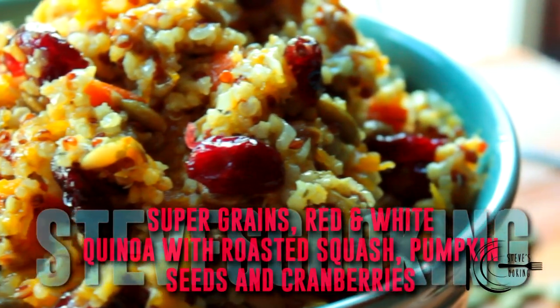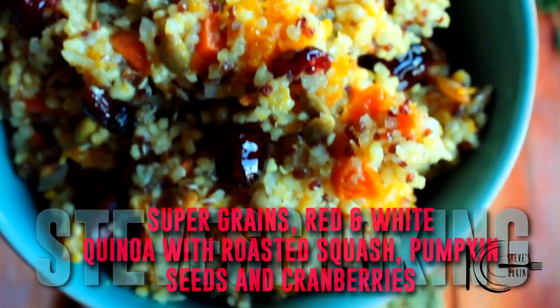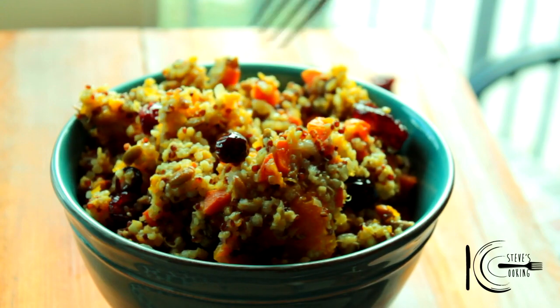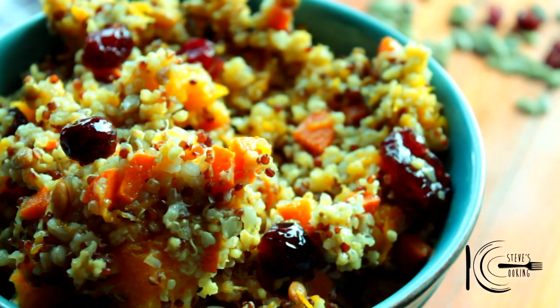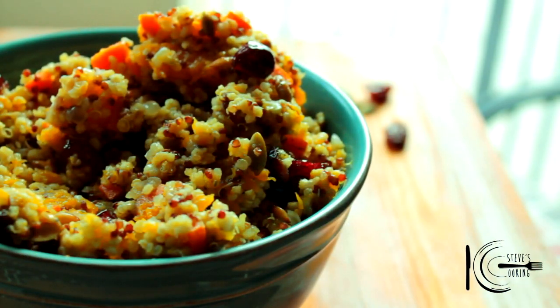So there you have it — one healthy, delicious side that you can have for the holidays. Guilt free. Let's tuck in. That is a delicious side. It's nutty, festive, slightly sweet. Give it a go, guys.